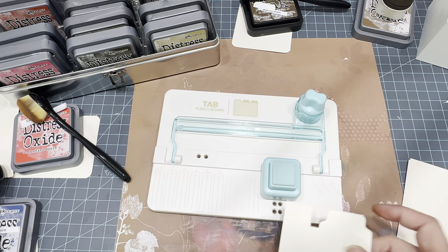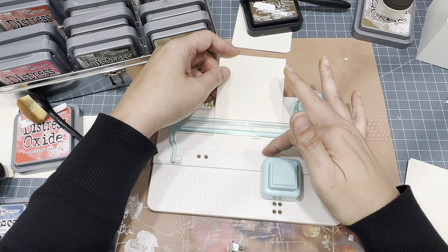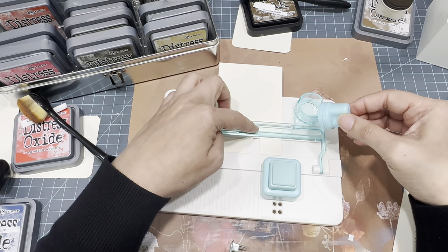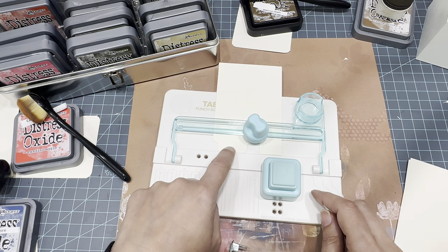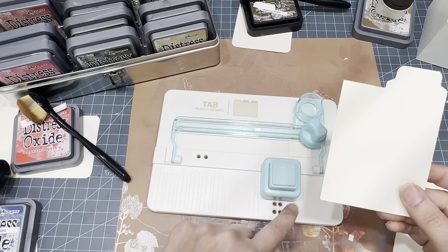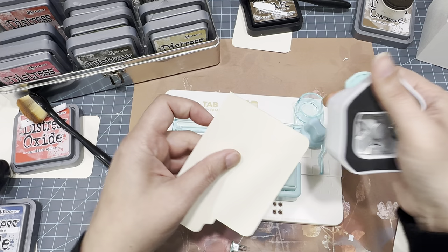Now we have to cut this off. We're going to use the blade side, put it up against the ledge. This little guide part goes into the notch. I like to put it right at the base of where my tab is and then slide - push it and slide. There you have it. You can use the punch to corner round it, but for me it's just easier to use my own corner rounder. It fits perfectly fine and we just round the three corners. There you have your card.